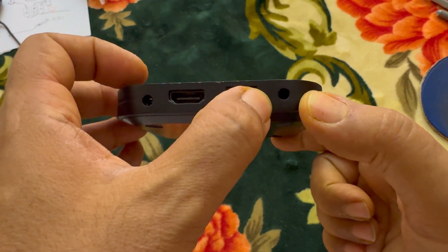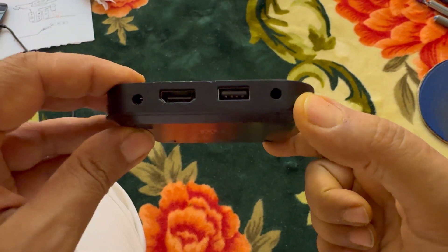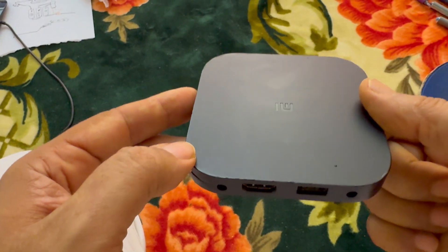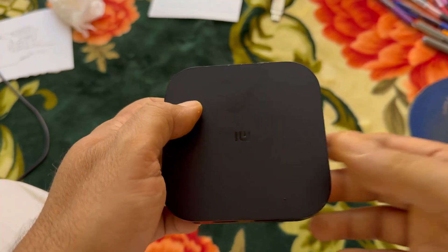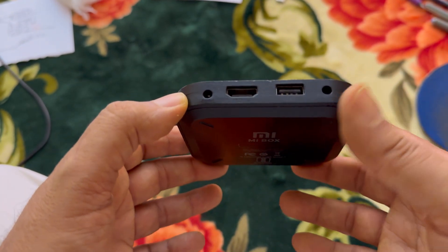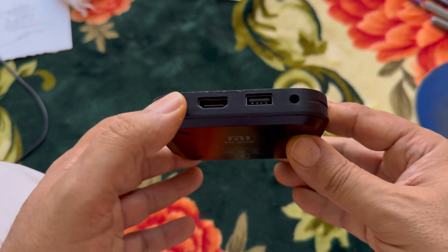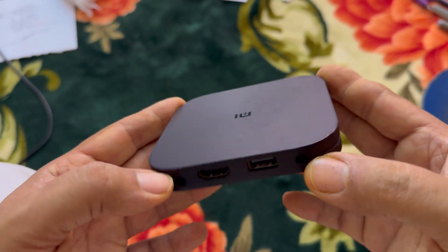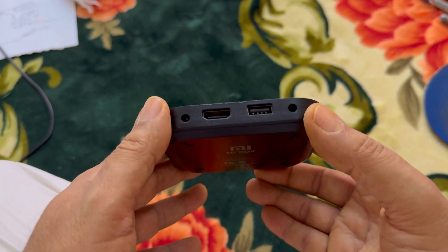This must be a 5.5 by 2.1 millimeter DC female jack — it's a very common one for TV boxes. Let's go ahead and repair this. Since this is an educational channel, we'll explain the chipset inside the device. If the problem is only the power jack, we can solve it even without a replacement by extending the wire, or I'll search for another old TV box since they pretty much have the same jack sizes.